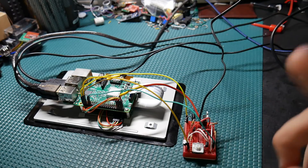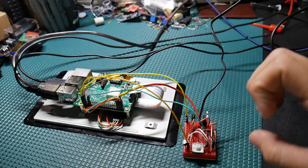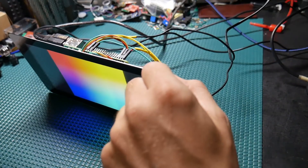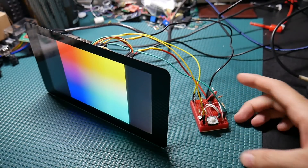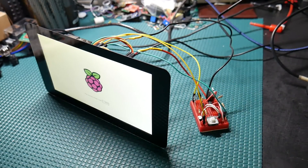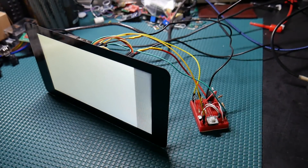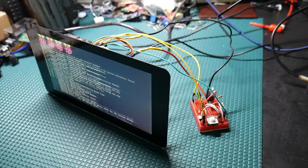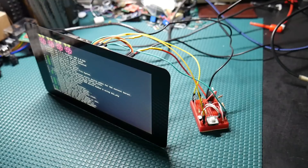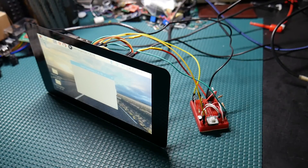We've got a single push button here that when we press it, it will power on the Pi and it starts to boot up. This single button will also allow us to safely shut down the Pi, which is very useful because now I don't have to unplug anything or risk damaging the contents of the SD card — and I've actually had that happen to me before.